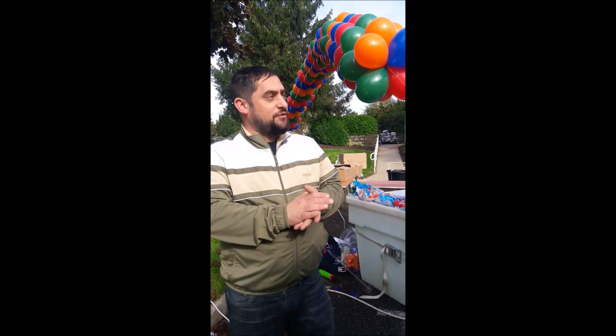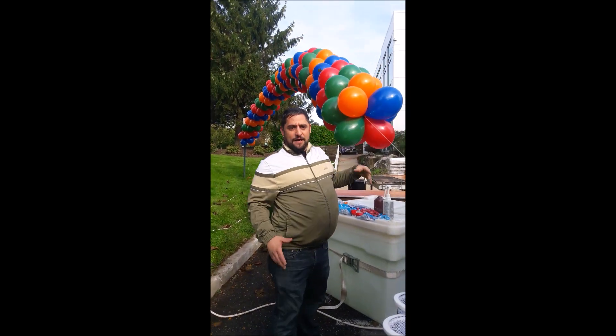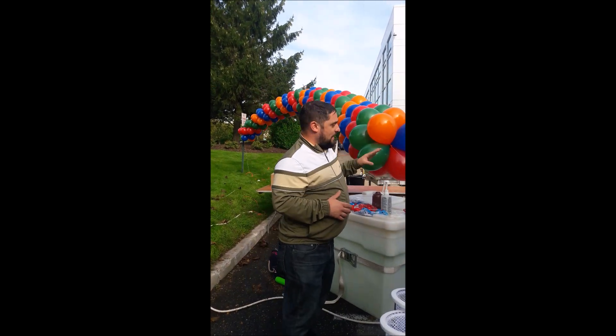Once you have that, you're gonna start your pattern. We're doing orange, green, red, and blue, and the way we attach that — you put your first one on and then the second one, I'll show you right now.